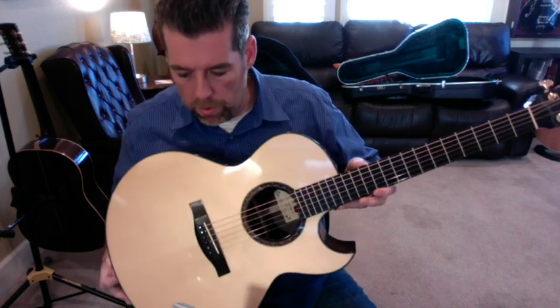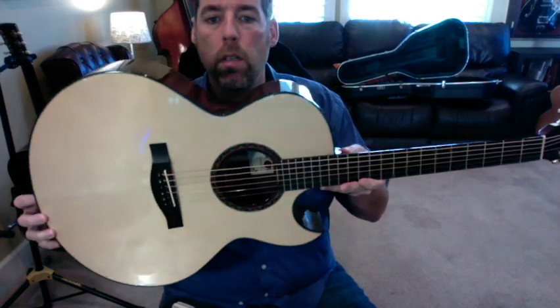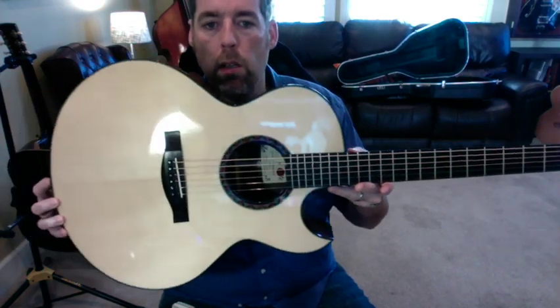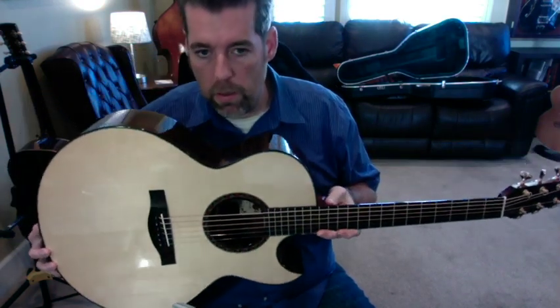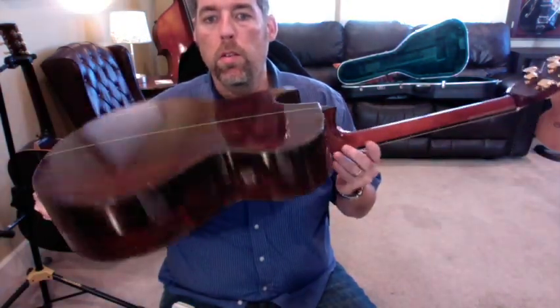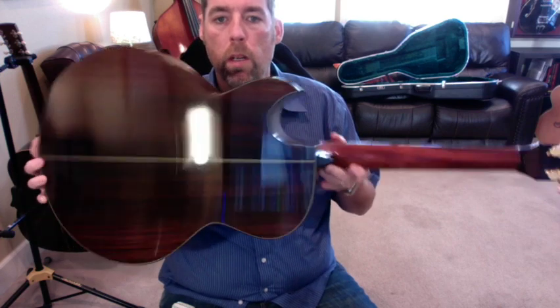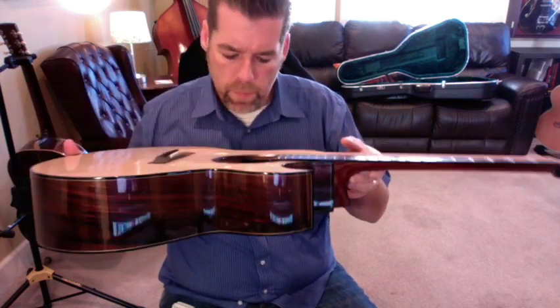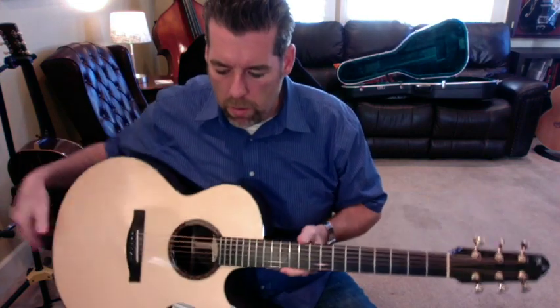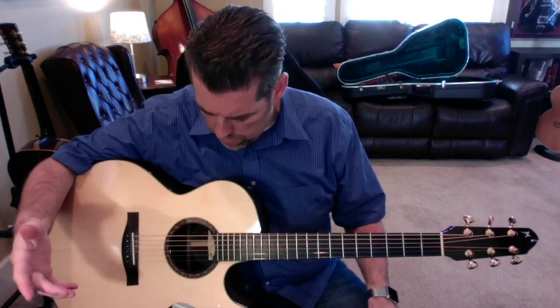This beautiful guitar is a Maingard Grand Concert. This particular one has a really super high grade of European spruce for the top, and a nice Coco Bolo back and sides with a sharp cutaway. This particular model was built in 2003, and like all the Maingards that I've played — I've been fortunate to play several now.